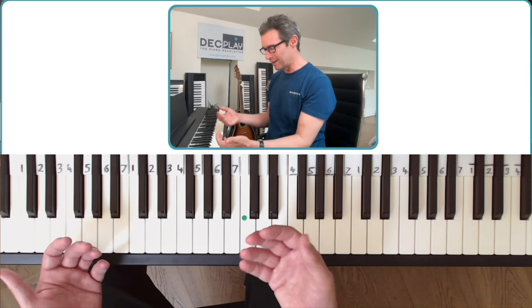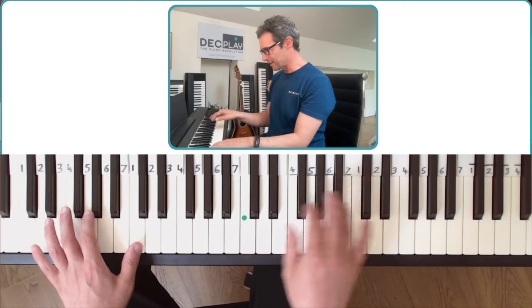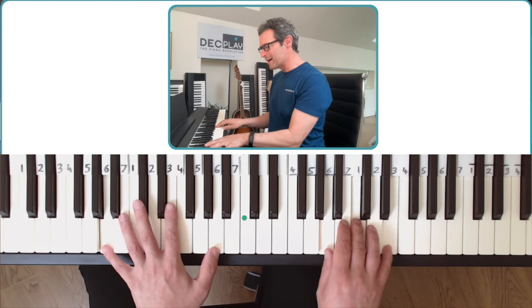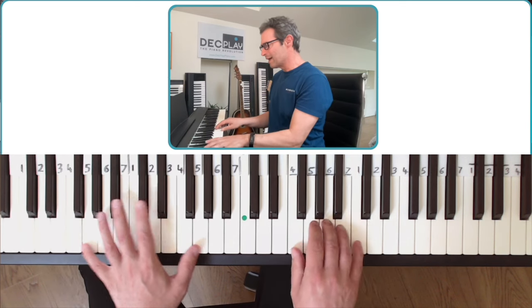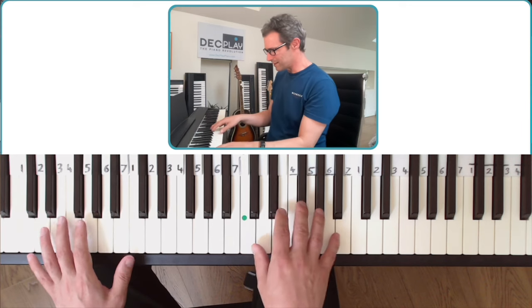I call that 'sing play' — where you sing the melody so you don't have to play it. So: when I find myself in times of trouble, Mother Mary comes to me, speaking words of wisdom, let it be. That's the easiest way to play.